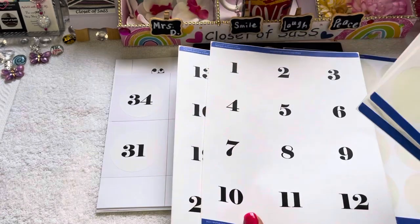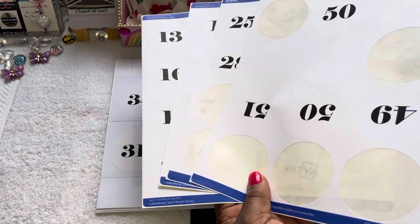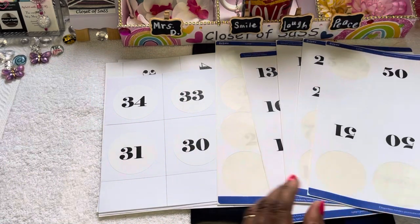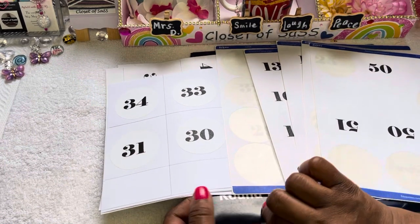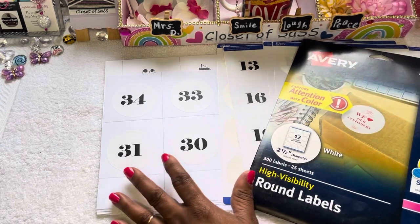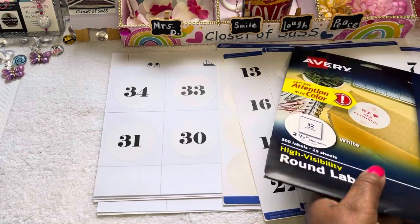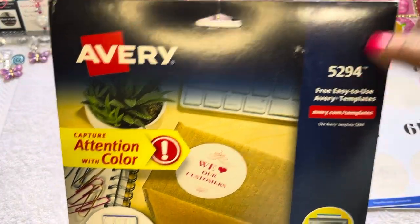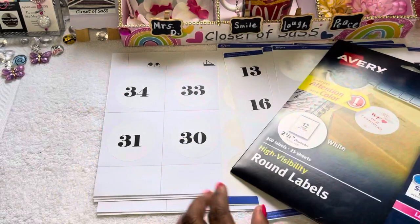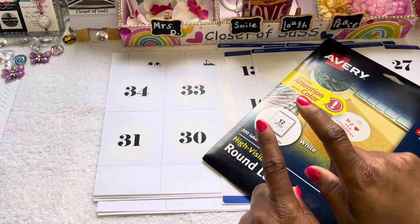Once again, if you guys have these labels laying around, put these labels to use. Stay tuned for the next video. Make sure y'all like, comment, and subscribe to the channel, and make sure your post notification bell is on so you don't miss any video. Also share the channel. That's what it is and that's what it'll be — I'm out guys, speak with y'all later!